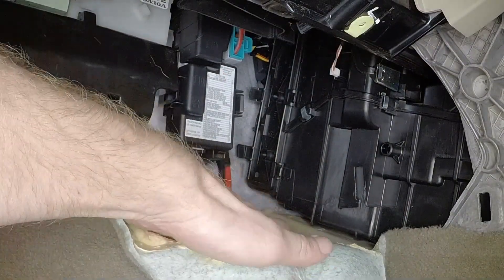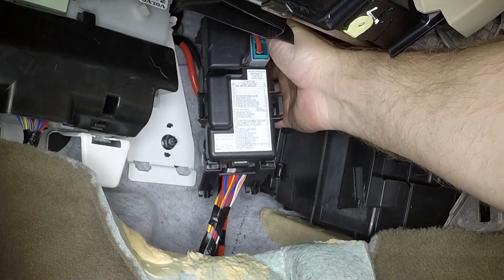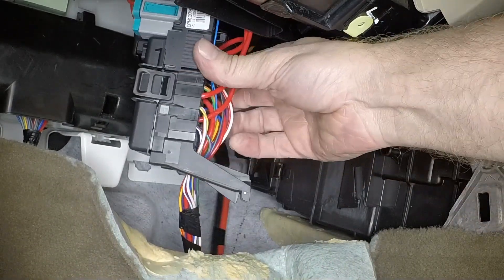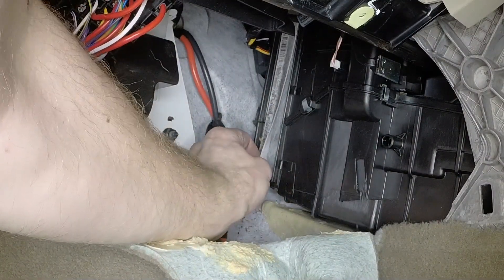Pull back the front edge of the carpet. Then slide up the fuse box and move it to one side. Pull away the front edge to release the clips and remove the filter cover.